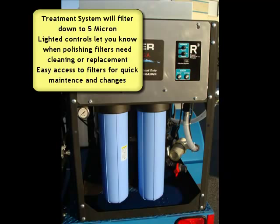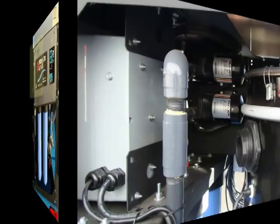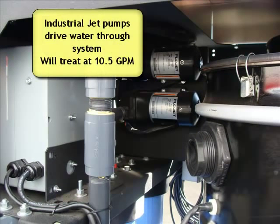What's cool is it has lighted controls so if it does get full it'll let you know. It also uses two heavy duty flow jet pumps to drive the water through the system, and you can just tell this thing's made industrial.